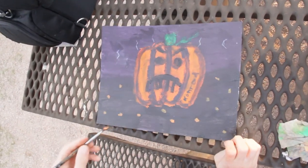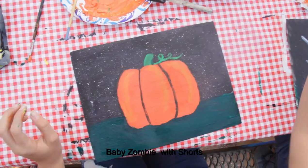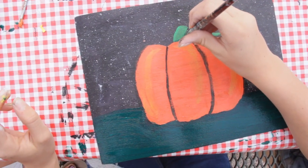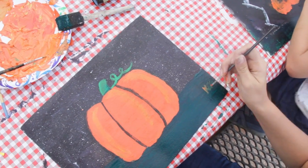I added a face to my pumpkin — an angry one. I'm going to add a little bit of dark right here so it gives it some dimension; this is the shadow. After you are done with your masterpiece, you sign your work. Make sure you use a small brush.